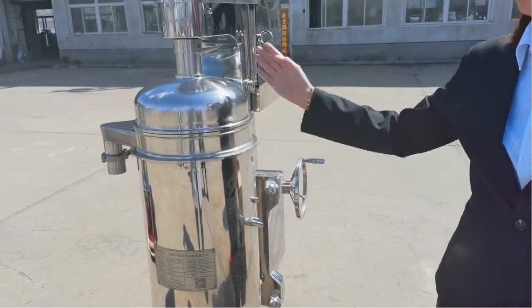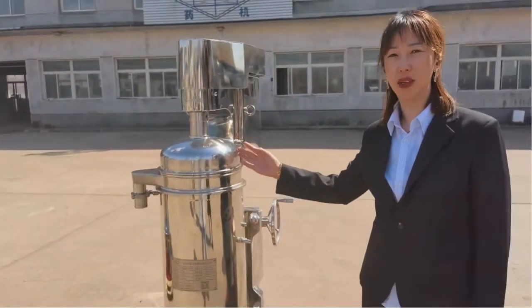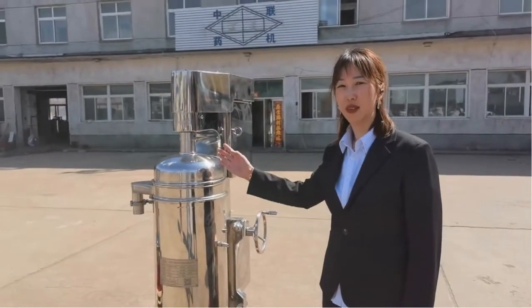It depends on your requirement. This machine is suitable for coffee, tea, yeast, bacteria, and the barriers of medicine.